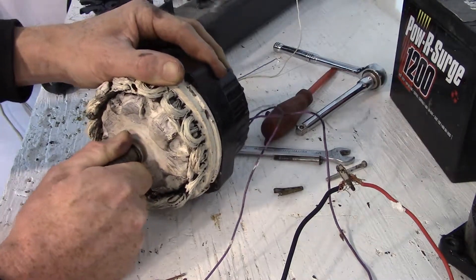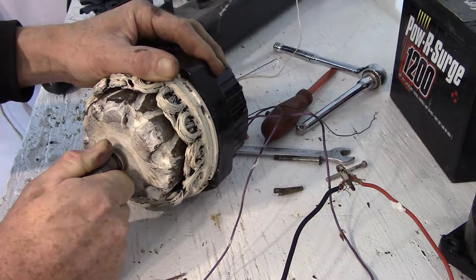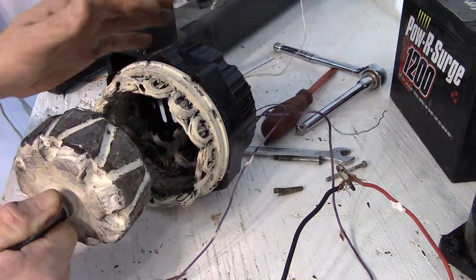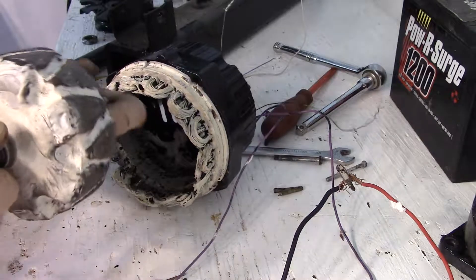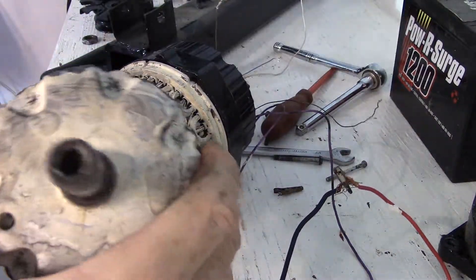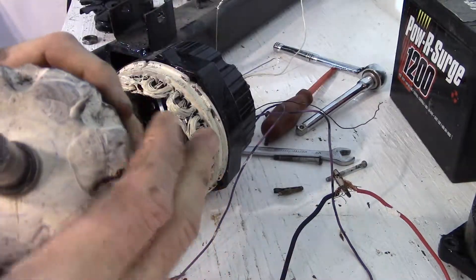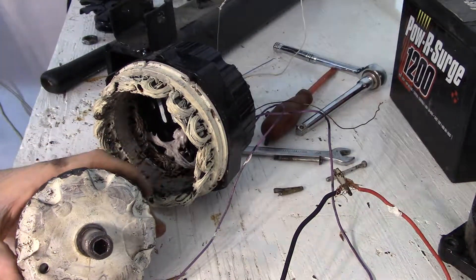This is the rotor. This is all you need to change inside a Delco alternator to make it self-excite — right here. You can fit small magnets in there. I might have one around here somewhere to show you.